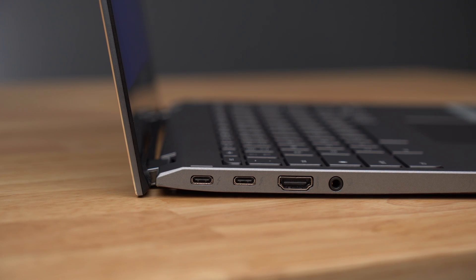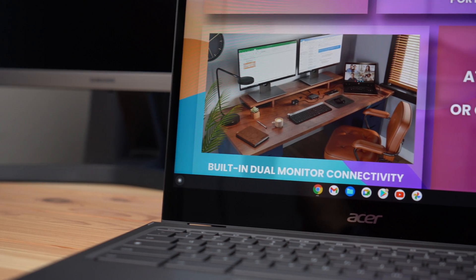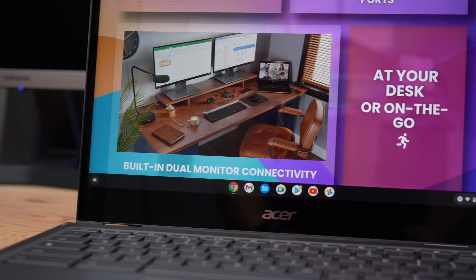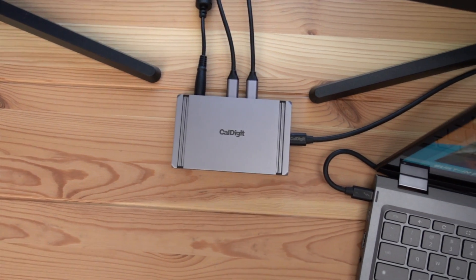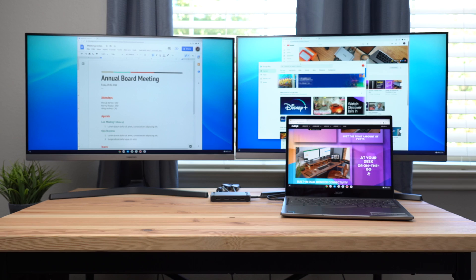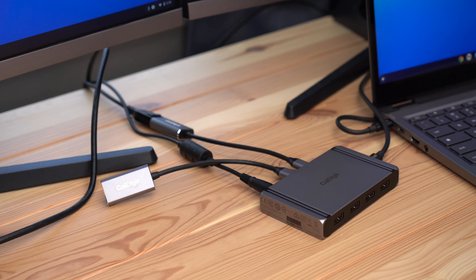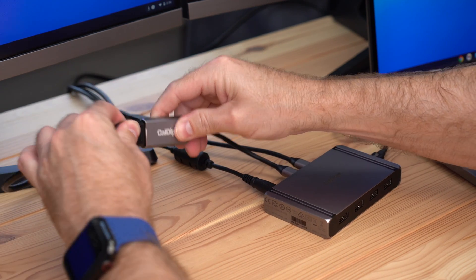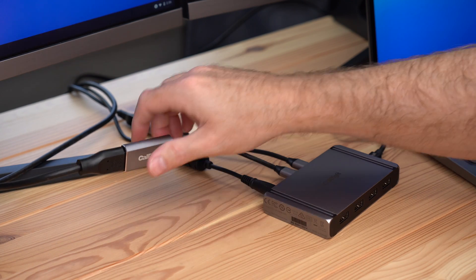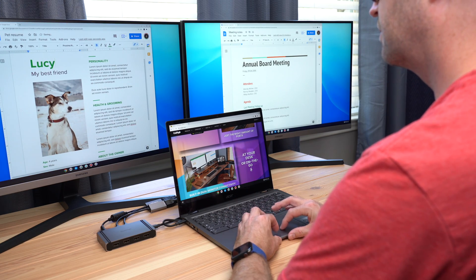Let's start off by connecting the Element Hub to one of the Acer Spin's Thunderbolt 4 ports. The Acer Spin features a built-in 2256x1504 touchscreen. However, now that the Element Hub is connected, we can extend the Chromebook desktop to two additional 4K 60Hz displays. To do this we will use two USB-C video adapters connected to the Element Hub's Thunderbolt ports and connect those adapters to the displays. And now we have a full triple display setup to really get some work done.